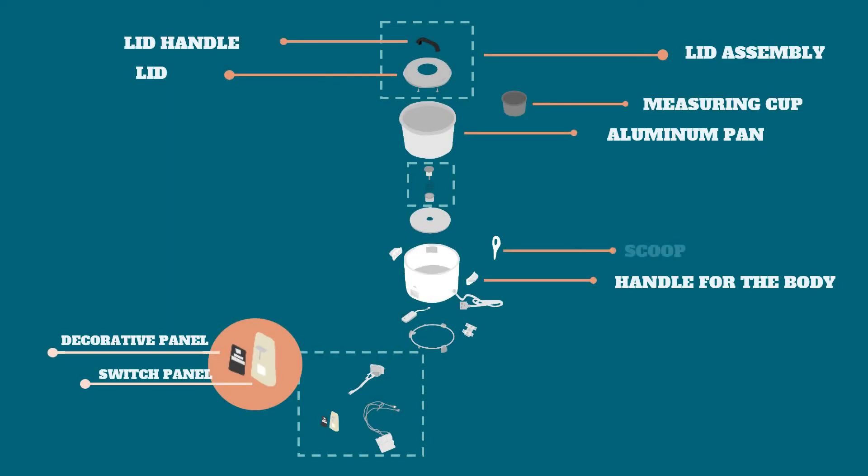We also have the scoop, which is obviously used in scooping the rice. And lastly, the power cord. This is important because without this, our rice cooker will not be able to function since it requires an electric source.